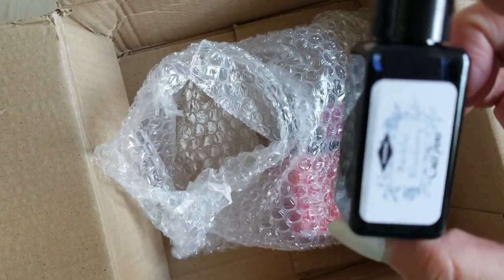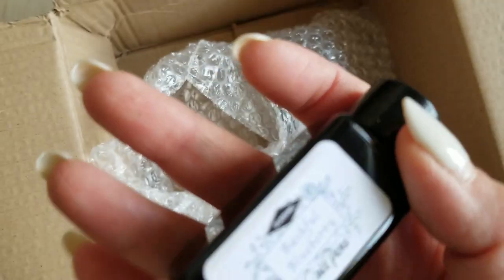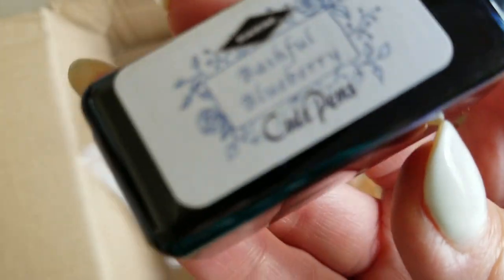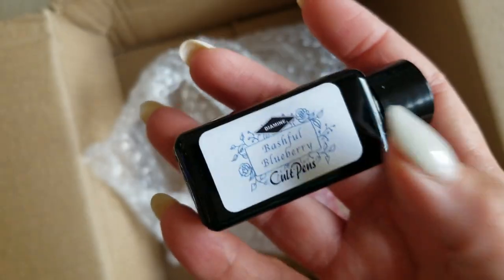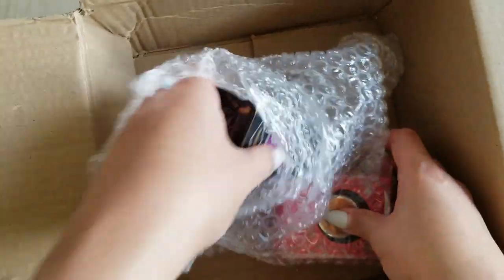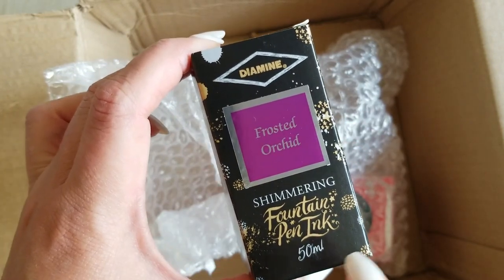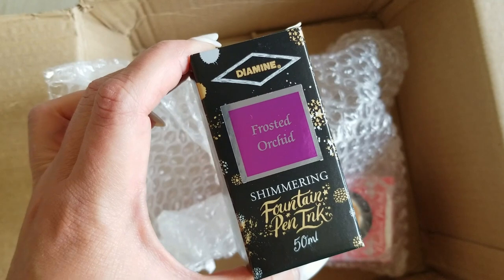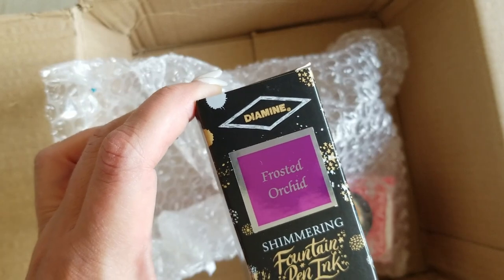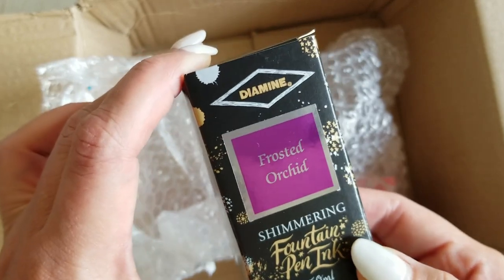My other Diamine is Bashful Blueberry, and it's in a shade of blue that I don't have any of. I have a lot of rich deep blues, teals, turquoises, but nothing this particular color — I'll definitely have to swatch this and highlight it later on. And from their shimmering line, which I love — they work really well in pretty much all of my pens — I decided to get Frosted Orchid. I was told they were out of Caramel Sparkle, which I really wanted, but this was my second choice and I'm very excited to have it.